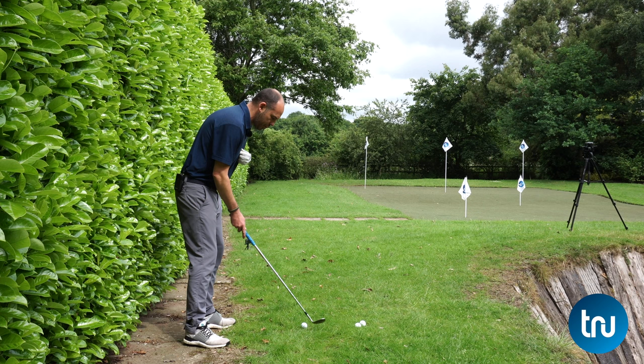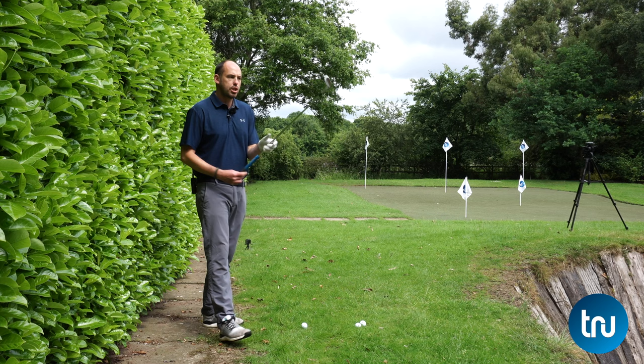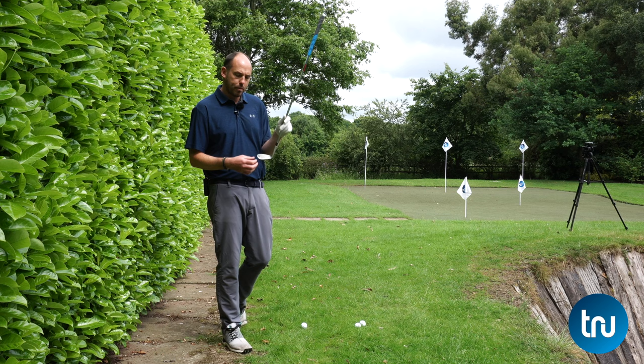Most shankers — most people struggling with the heel — we see their backside moving forwards towards the golf ball. It's the same reason they'd get it with an iron shot, but they may be a little more prone with their wedges due to the amount of offset on the head.